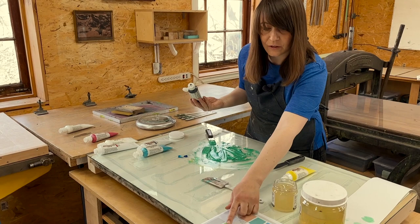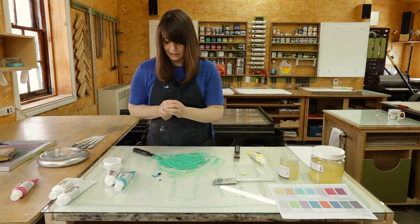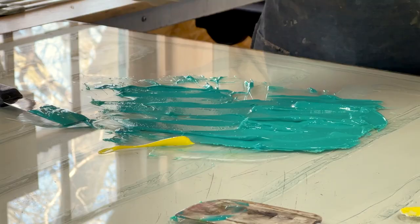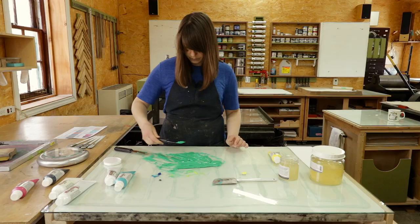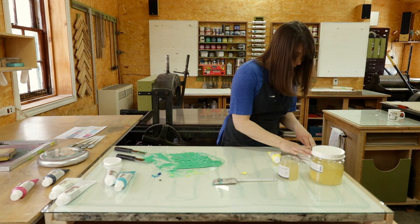Right now this green looks a little scummier than the brightness I want. I'm going to put in a tiny amount of black to bring it closer to a sapphire green, then keep adding yellow. I'll do yellow first because it's transparent and my paper is white, so I don't want to add too much titanium white — it shouldn't be necessary if the paper is already white. I just dab it out onto white paper so I can see the progress as it goes.